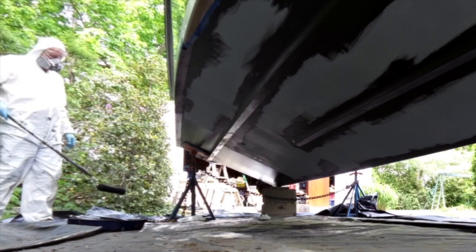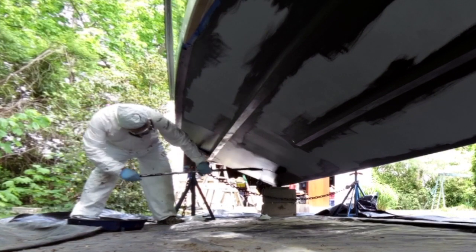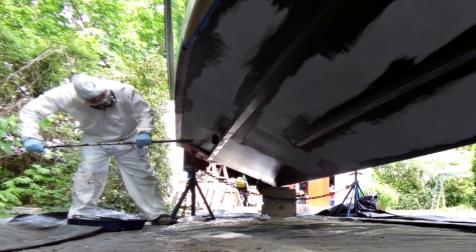However, you will need to apply additional coats to achieve the correct mill thickness overall. As you can see here, the finish rolls on very evenly. You will not see any runs or drips as it's not being over-applied.